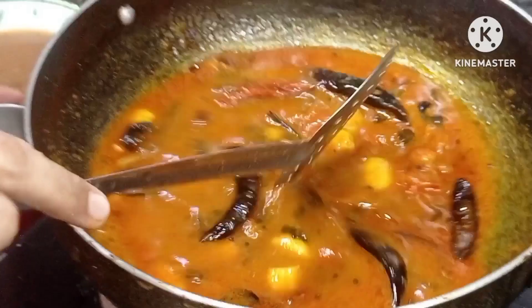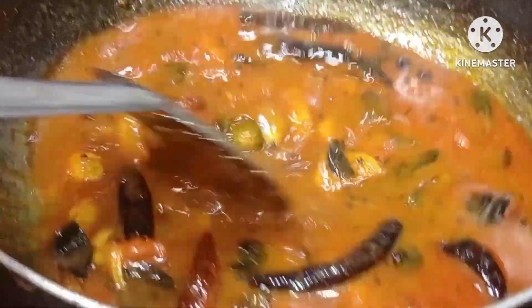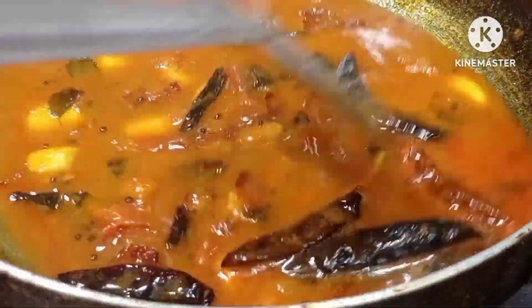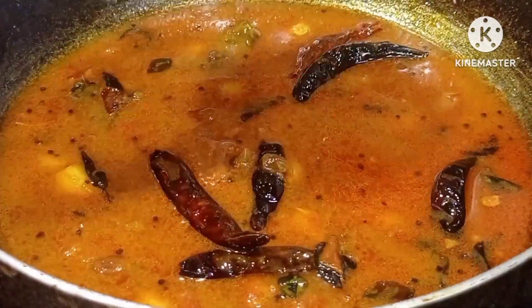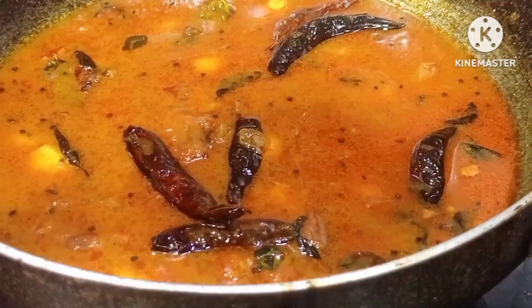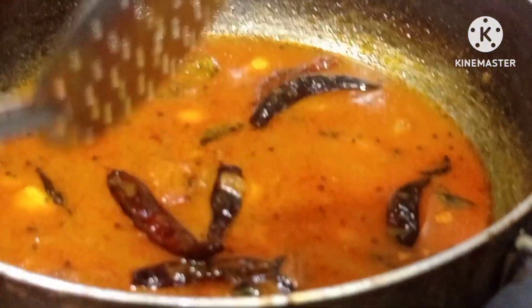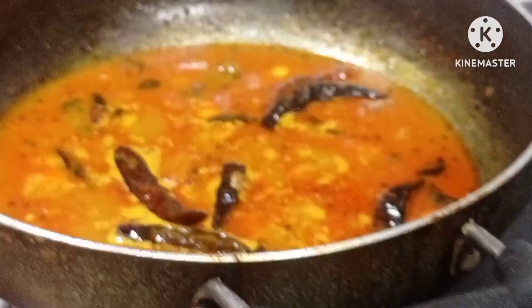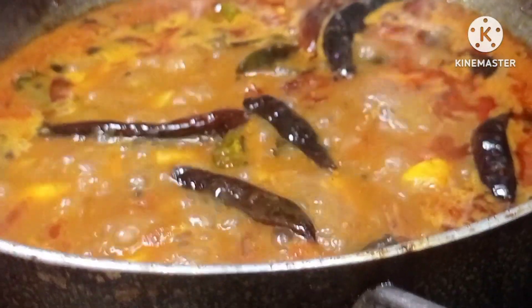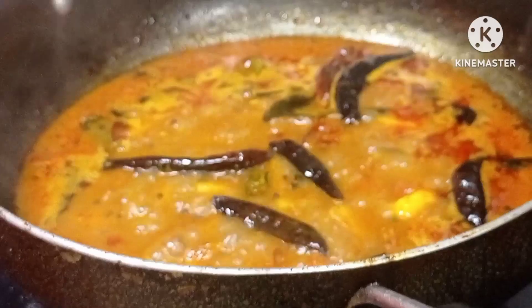We will be making an egg. Now we have to put the lid on the side. Now we have to make the lid and put the lid on it.